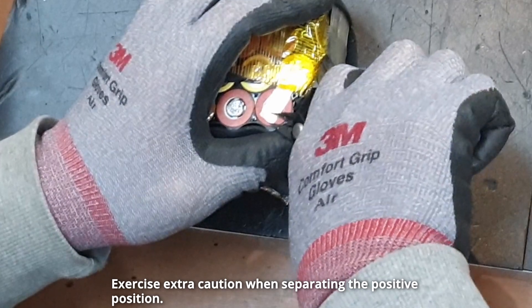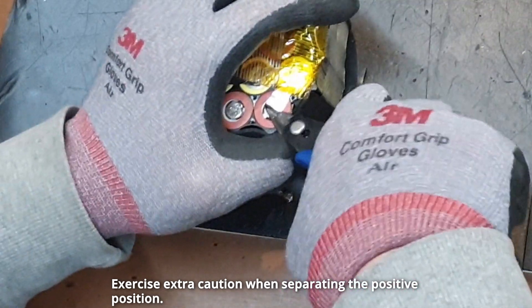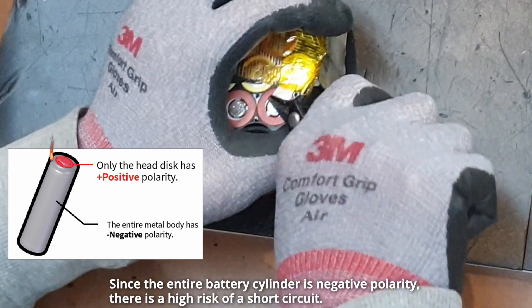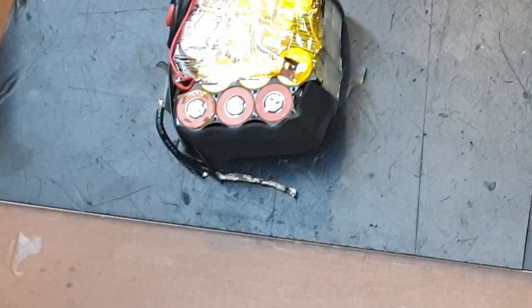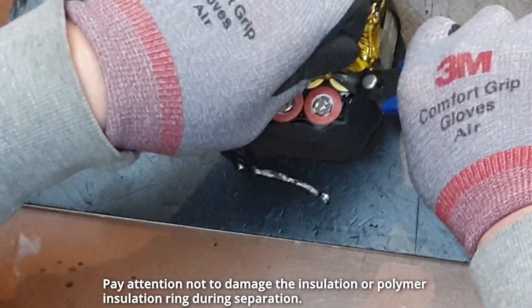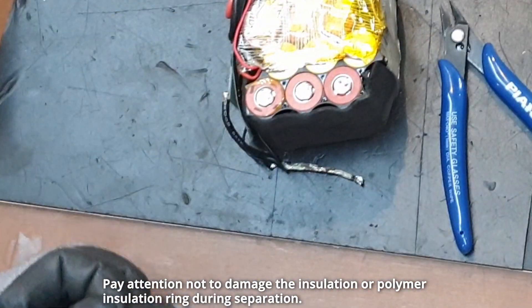Exercise extra caution when separating the positive position. Since the entire battery cylinder is negative polarity, there is a high risk of a short circuit. Be careful when separating the nickel sheet, and pay attention not to damage the insulation or polymer insulation ring during separation.